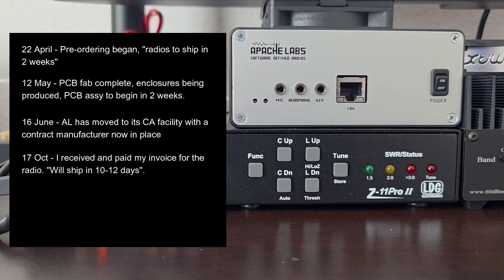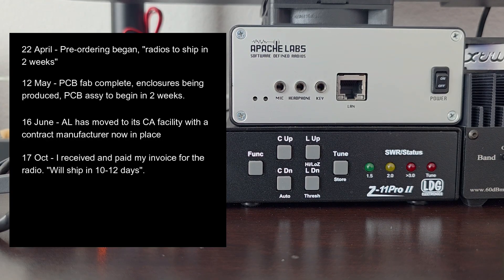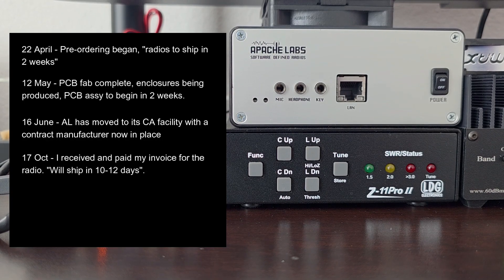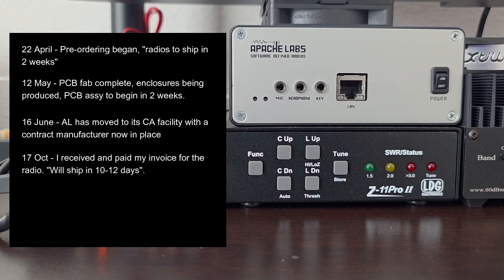On the 17th of October, I received my invoice from Apache Labs to go ahead and pay the balance I owed them, which was the complete price for the radio. I hadn't paid anything up to this point, nor was I asked to. So I paid the price for the radio — $850 — with a notification that the radio would ship in 10 to 12 days.